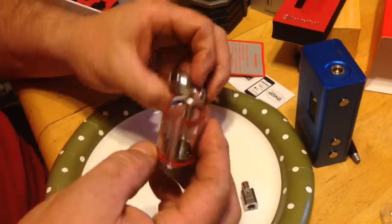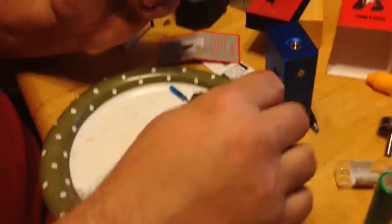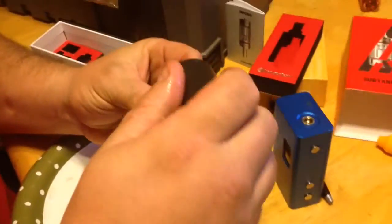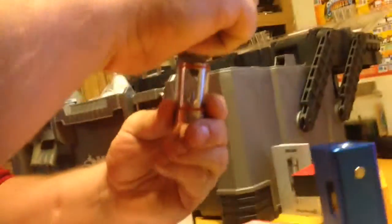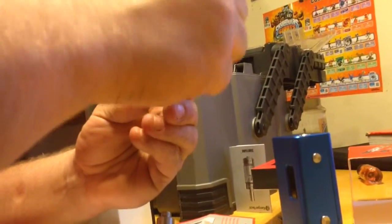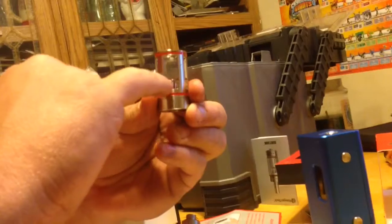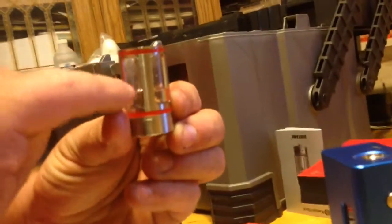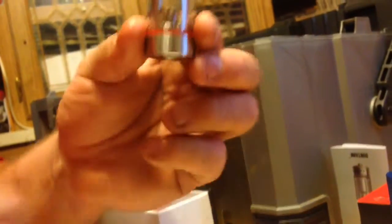Then you're ready to fill your tank with juice of your liking. Only fill it to the inside so that it's just almost to the top of that hole but not going in the hole.